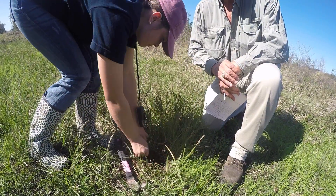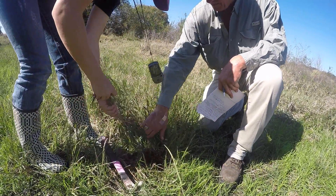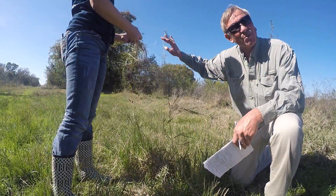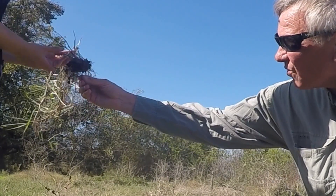This is a grass that's both rhizomatous — keep pulling. Now, here is the stolon. This is why I wanted to dig this. Look at this root system right here, because these go over to form a colony.